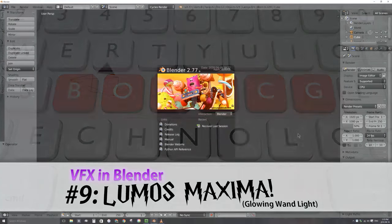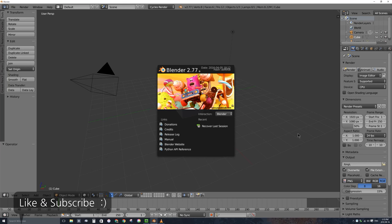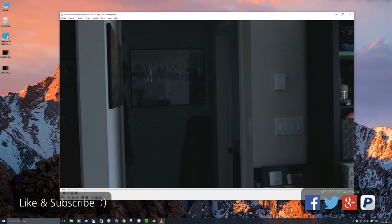Welcome to part nine of creating visual movie effects in Blender. In this video we'll be creating the Harry Potter Lumos Maxima wand lit effect. Let's go ahead and minimize Blender and check out the final result.